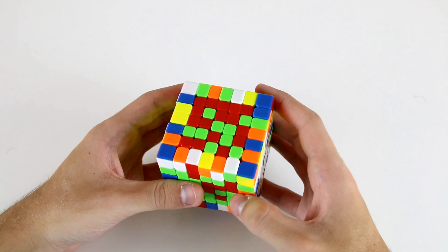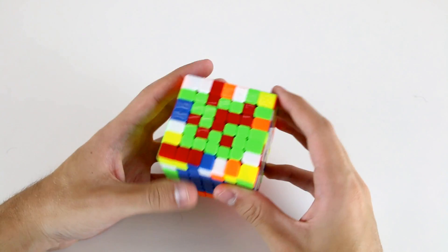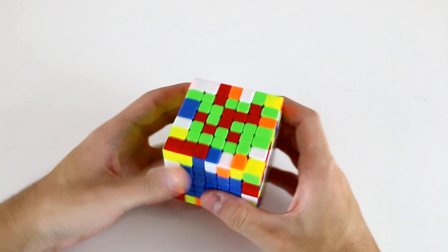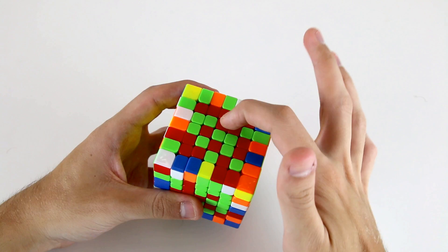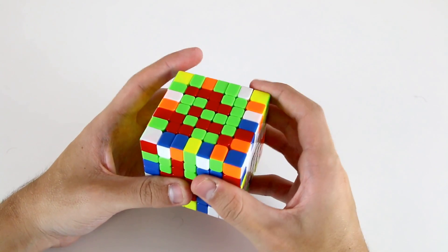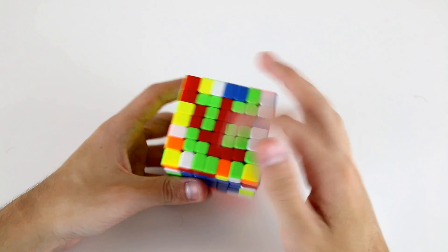So finally for the last two centers I'm going to build a 1x5 bar in the middle first, using this piece and these two to create the first 1x3 like so, and then these two pieces here to create my 1x5, and then move it like this.